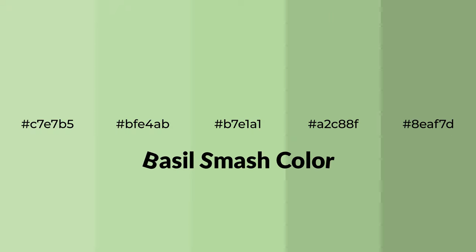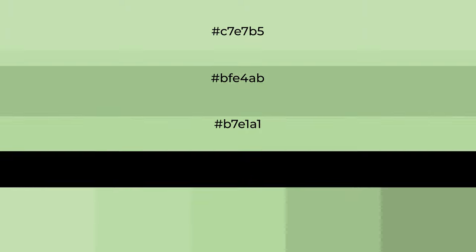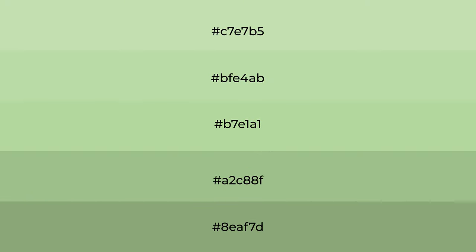Cool shades of Basil Smash color with a green hue. For your next project, to generate tints of a color, we add white to the color, and tints create light and exquisite emotions.